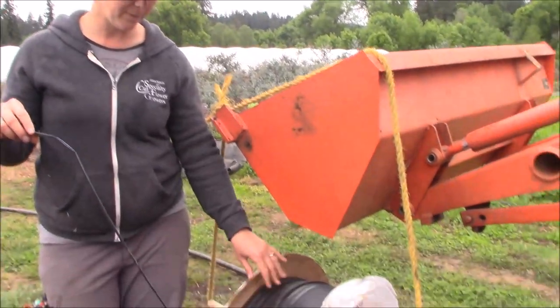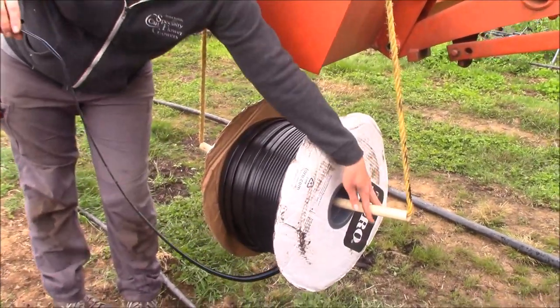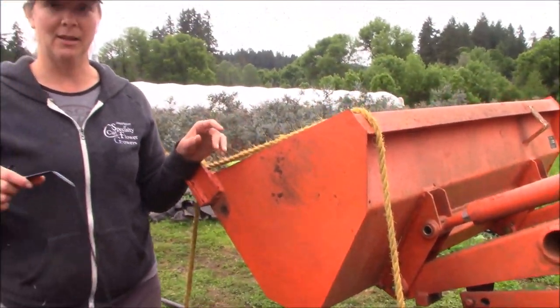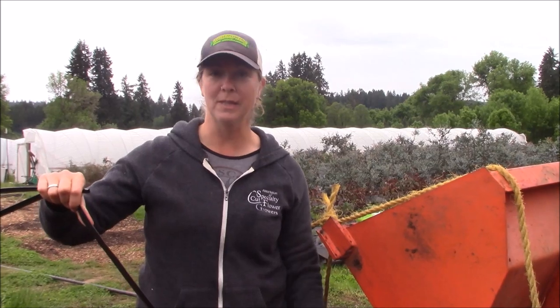This particular roll is a 3,000-foot roll. Because that's a lot of weight, we have a three-quarter-inch PVC that we run through it, put onto a rope, and then hoist it up onto the tractor bucket. That allows us to easily pull it out and walk the length of the bed. You do want to keep in mind that as you go, the roll is going to keep going, so it's lovely to have a second person to stop it when you get to the end. If you're by yourself, you can do it by pinning it at one end and then coming back and re-rolling.